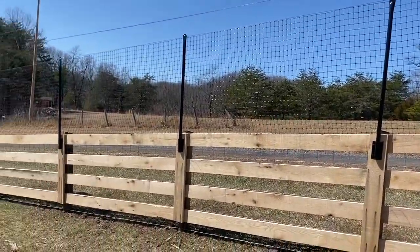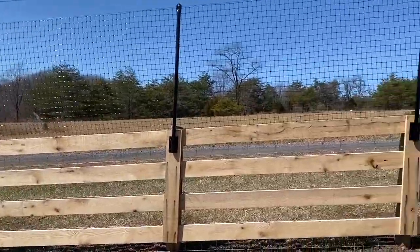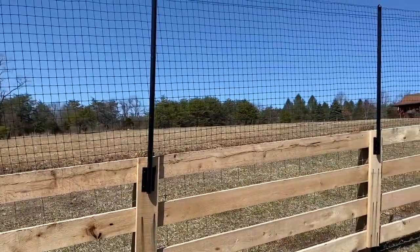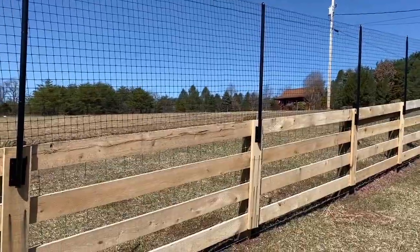I have had no issues with deer. The fence has actually been up for a little over a month now. I've had no issue with deer coming in or even trying. The only thing that has had one issue is I spooked a bird once and a bird flew into it.